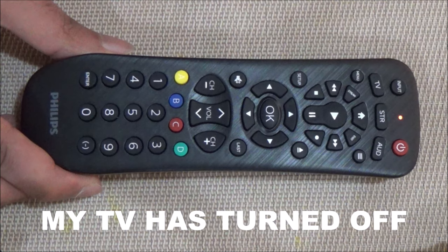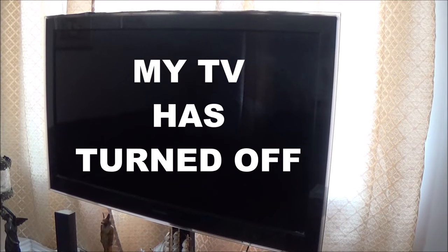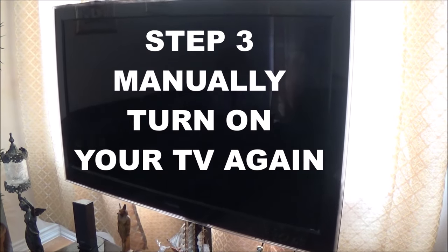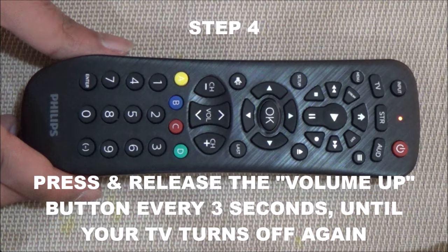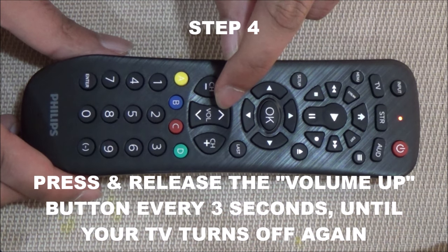My TV has now turned off. Step 3: manually turn on your TV again. Step 4: press and release the volume up key every 3 seconds until your TV turns off.